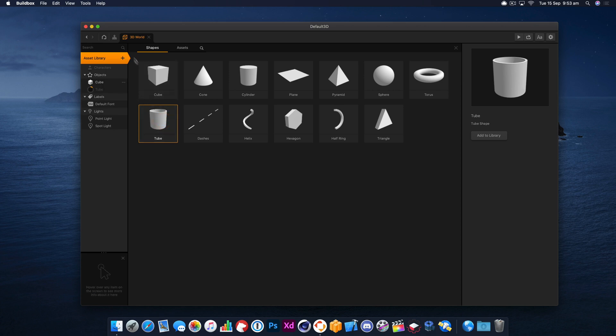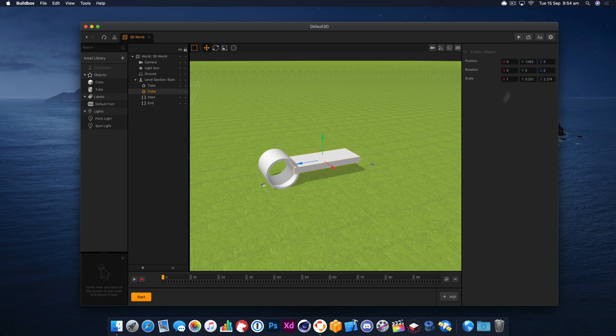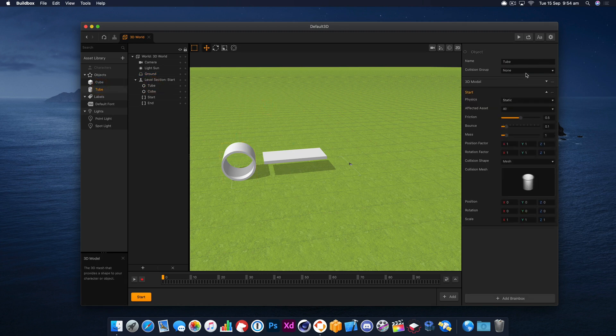The tube will be good so that we can see what we're doing. Let's drag one of those in and get it positioned. It takes a little bit of setting up but once things are in place it'll work great. Now let's move that out a little bit and I'm just going to change the mesh on that to a cylinder.